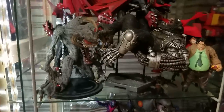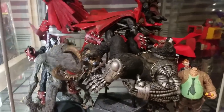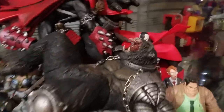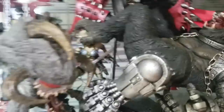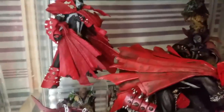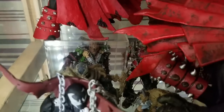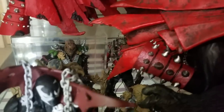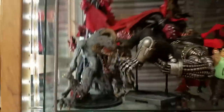Up here is my Spawn collection: the box set Spawn and Cygor, Sam and Twitch, Animated Spawn back there covered in superglue, Violator Spawn — one of my favorites — the loose Spawn on his throne, and then some random figures like Curse of the Spawn, Hatchet, and Arsenal of Doom Spawn.